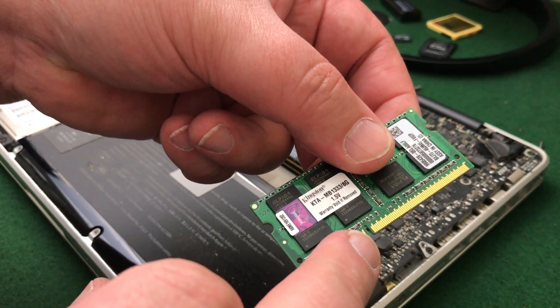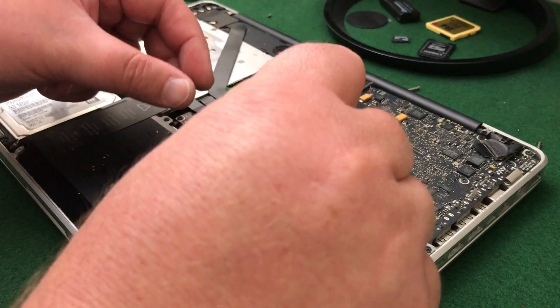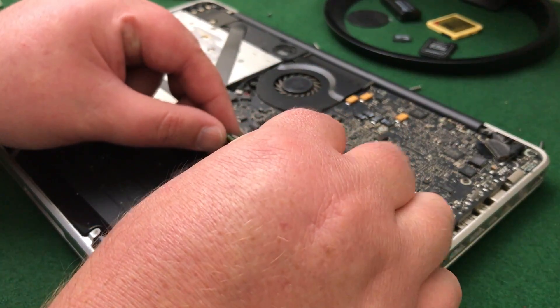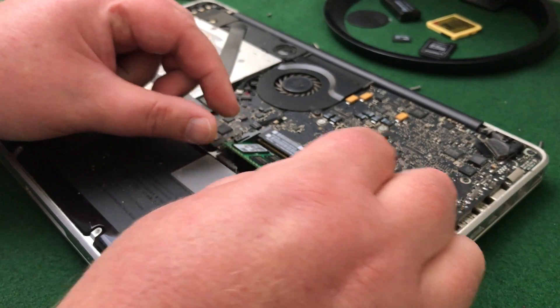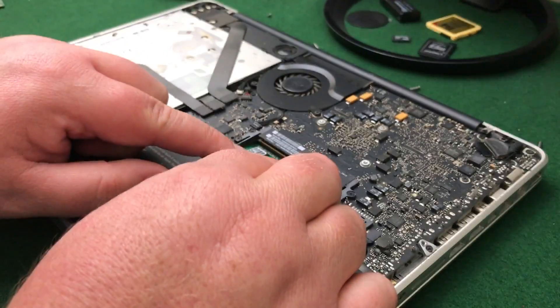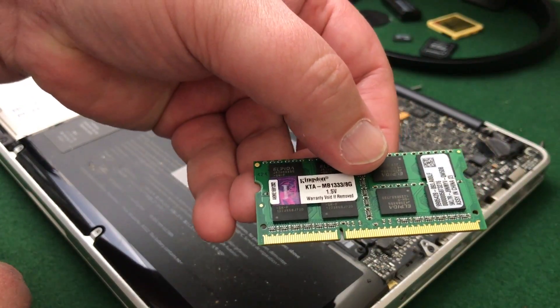There we go — the first stick of the new RAM. Just remember to line up the little slot and make sure you put it the right way up, otherwise it won't go in. All you do is push it in towards the slot and then push it down, and it clips into place. Very simple.